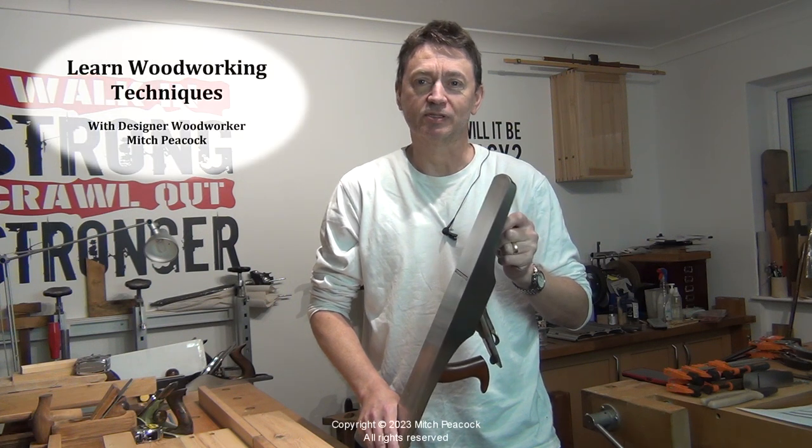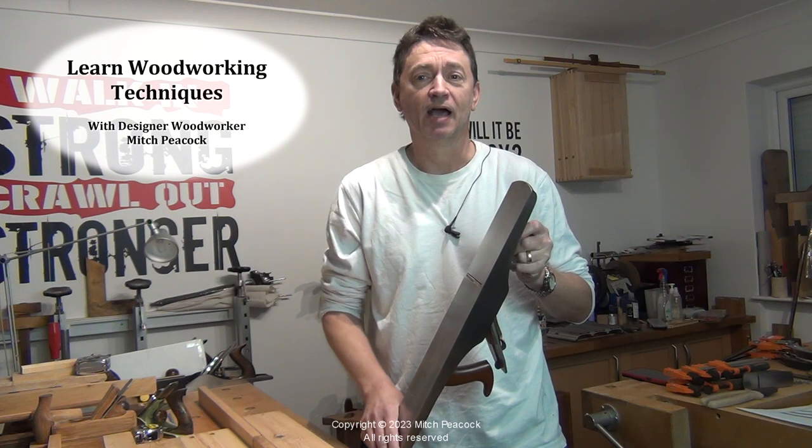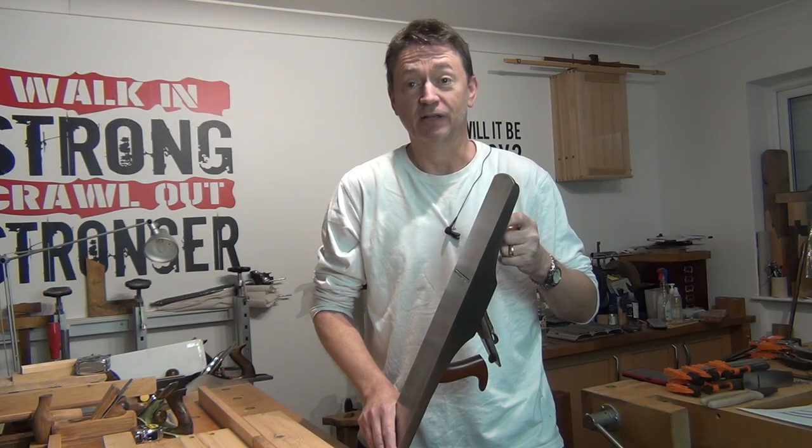I'm currently jointing some boards to glue up into larger panels. I thought I'd show you a way of doing that by hand at the workbench, nice and easily, accurately and quickly.